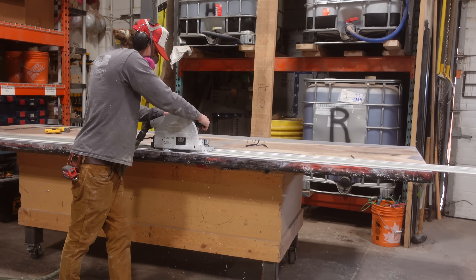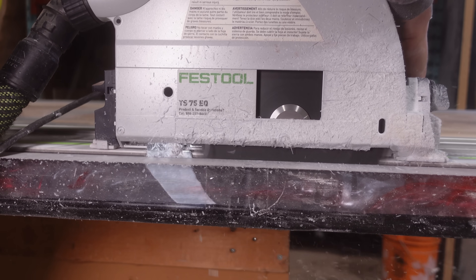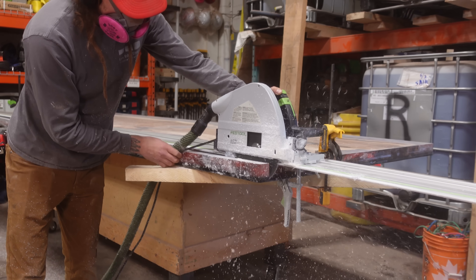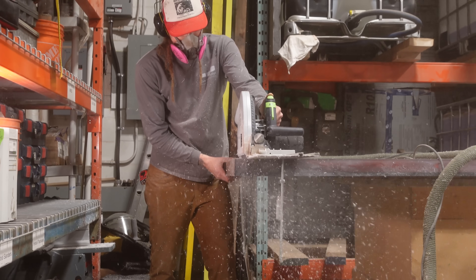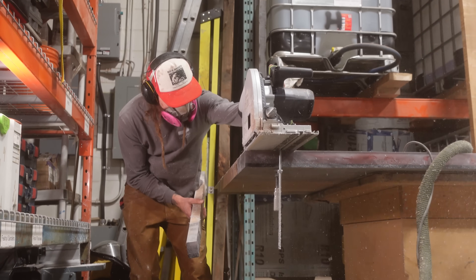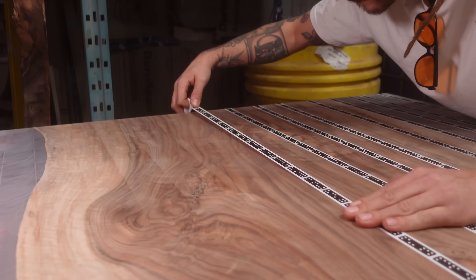Once the piece is off the CNC machine, it's over to a workbench where Randy begins cutting this piece down to its final size. This is a 12-foot long by 4-foot wide conference table, and we usually make our pieces one inch larger in each direction when they go into the mold. That allows us to cut that one-inch strip off each of the outside edges and get a really nice clean finished edge.